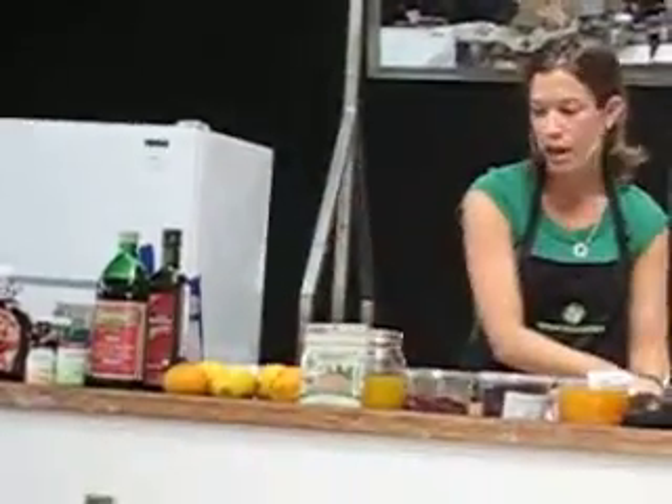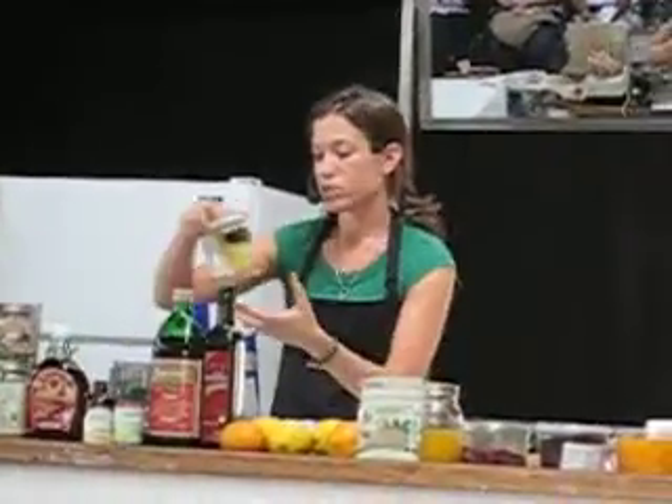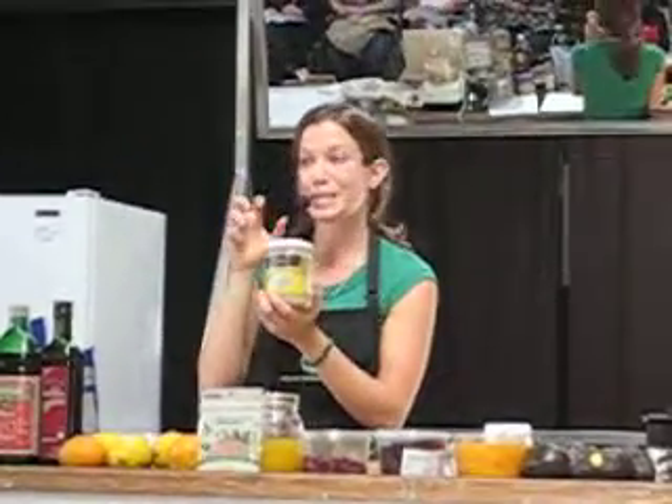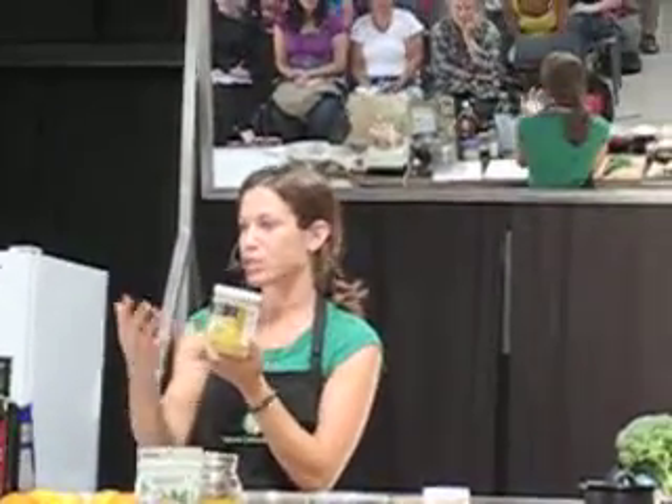And then I have some tahini right here. Tahini is a nut butter or a seed butter made from sesame paste — it's just blended up.